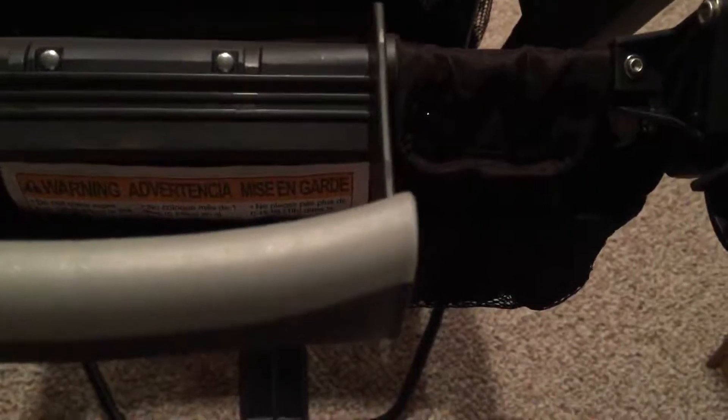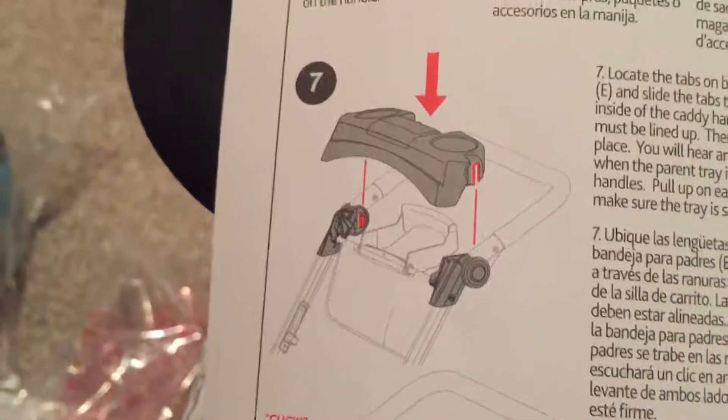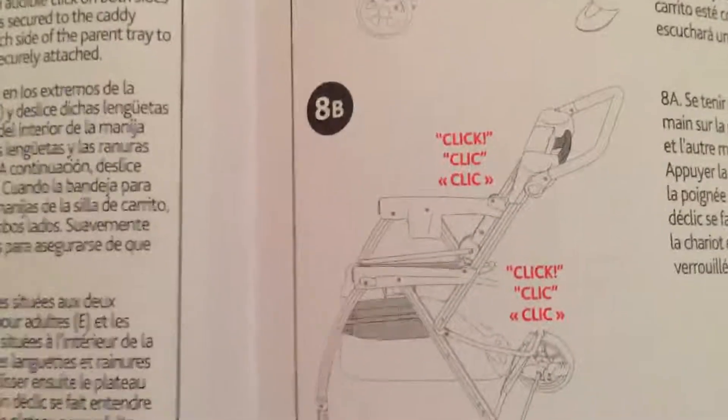That is actually right there — it's just these two things, they just snap over. That was actually really easy to do. Next step is putting this plastic cup holder thing on the joints. It looks like it goes right here and there. I was wrong — it actually clips right here and not there. So I'm going to open this up and we'll see.